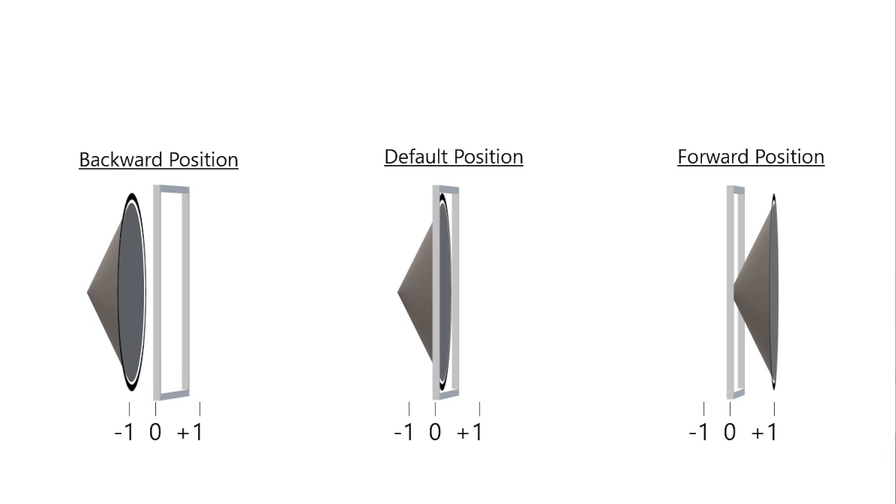How does polarity relate to a speaker? A speaker pushes and pulls air in an alternating rhythm to create audio waves. In this model, the default position for the speaker is zero. When you apply positive voltage, the speaker pushes outward. When you apply negative voltage, the speaker pulls inward.